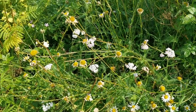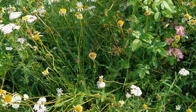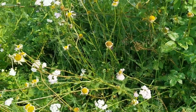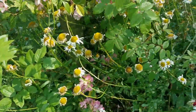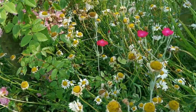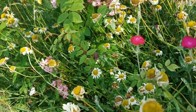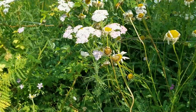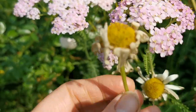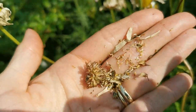Here are the oxeye daisies that I'm going to collect the seed from. They're right next to the meadow and I was hoping they would just naturally seed into the meadow but that hasn't really happened, so I'm going to need to give them a bit of a helping hand. The oxeye daisies have been absolutely spectacular this year — a real splash of colour — but they're over pretty much now so we're going to collect the seed. I'm just trying to find a seed head with some seed as I've already collected some. This is what you're looking for — this is the mature seed pod. You just pop the head off and to release the seed just break it up in your hand, and there you can see the seeds.